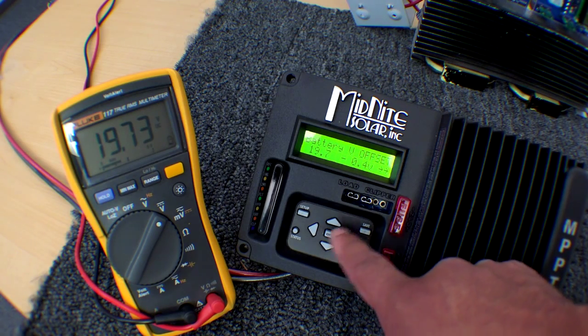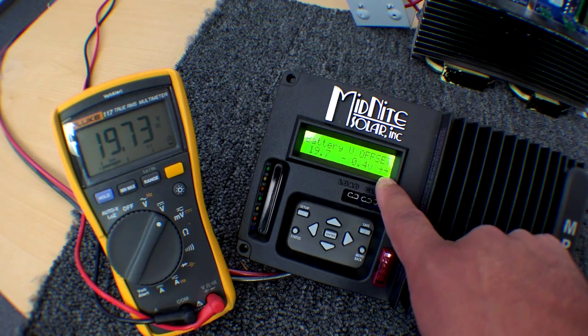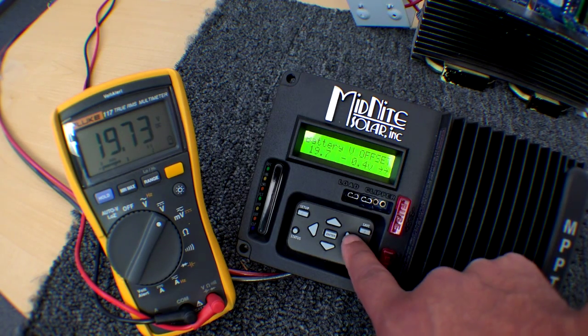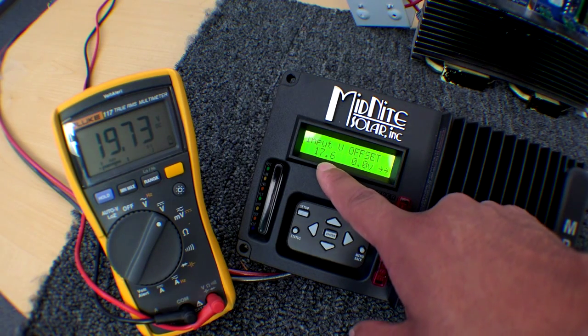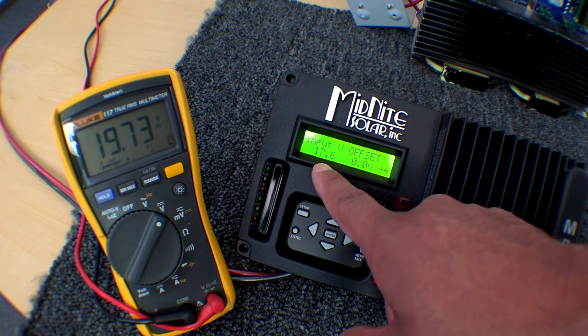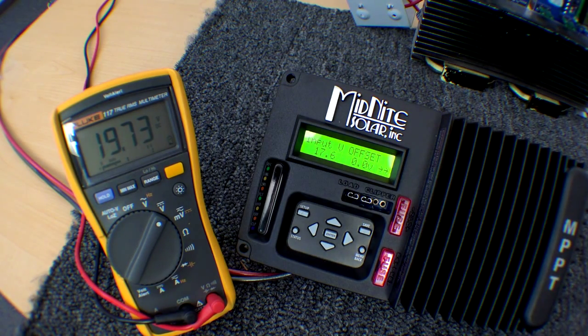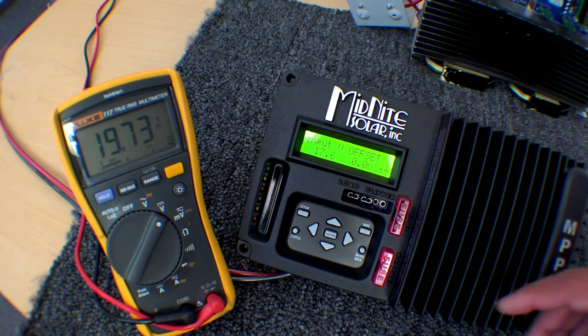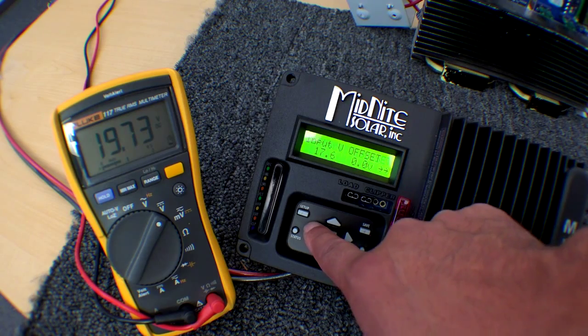To do the input voltage, if you press the right arrow — you see those two arrows? That means there's more content there. So that's the input voltage, which is 17.6, and the offset is zero. I haven't done anything with this yet. But you will do the same thing with the mode off, just make it match what it needs to be, and press save.